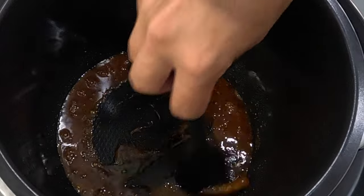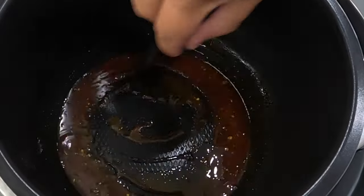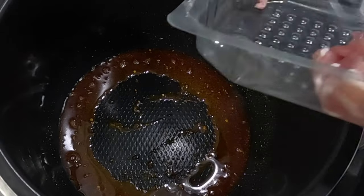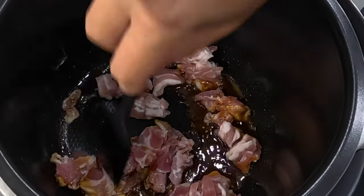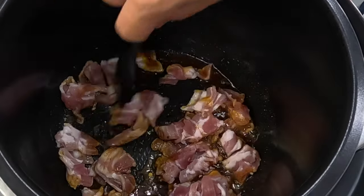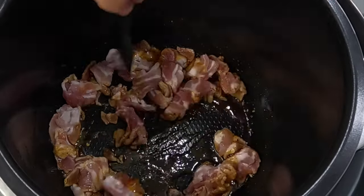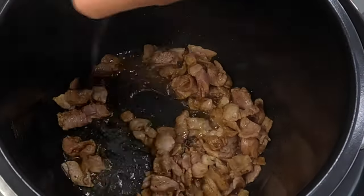We start by warming up the goose fat and then melting the mixture of different peppers in it. The next step is to add the bacon, which will add a little more fat into the mixture. This is a fairly lean piece of unsmoked raw bacon.